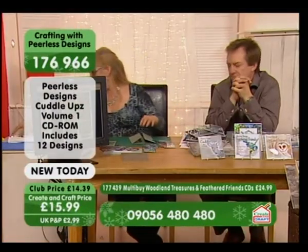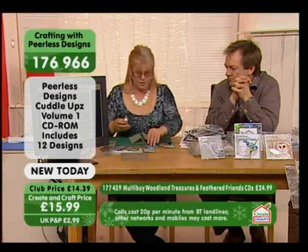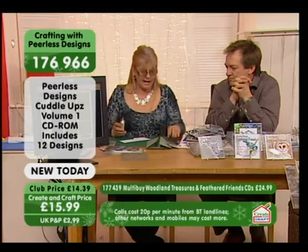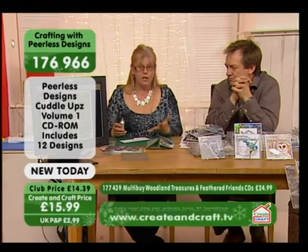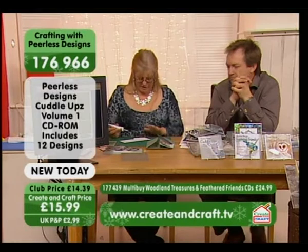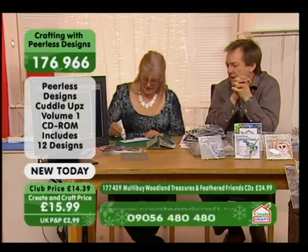We're going to use wet glue for this because you really need to be able to move it around quite a bit. One tip I will say is because the images hang over the card, don't glue them when you're doing the first bit yet. Because when you come to put it on, you'll end up with glue all over the place.